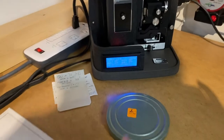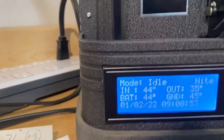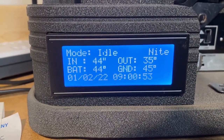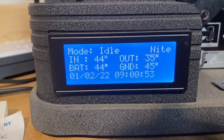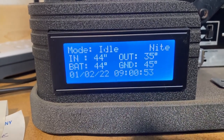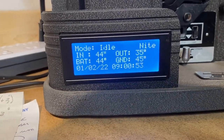I finally got a movie and I'm going to be able to put it on that blank reel there. The system looks like it's idle right now and it still says night because I just turned the lights on. The battery is 44 degrees, the ground is 45 degrees — really close. Inside temperature is 44, outside is 35. It's been running in freeze mode for days because of the weather here.